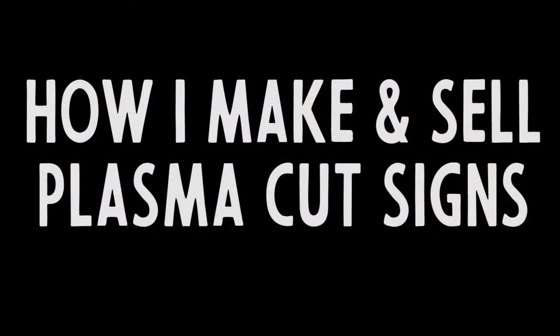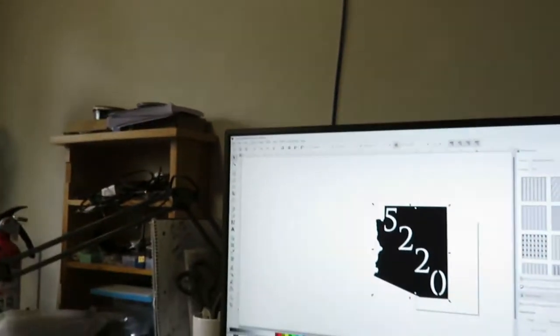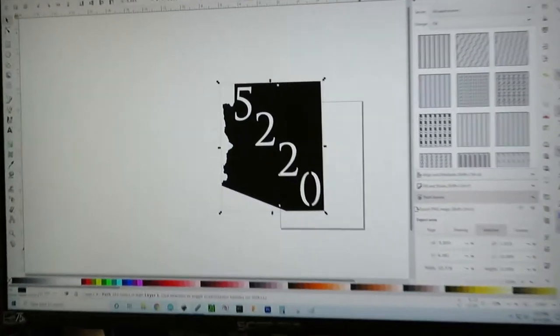Welcome to Cranktown City! We're going to be talking about my process for designing, cutting, and selling plasma cut signs.